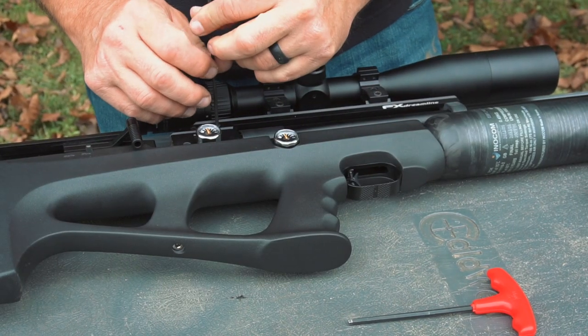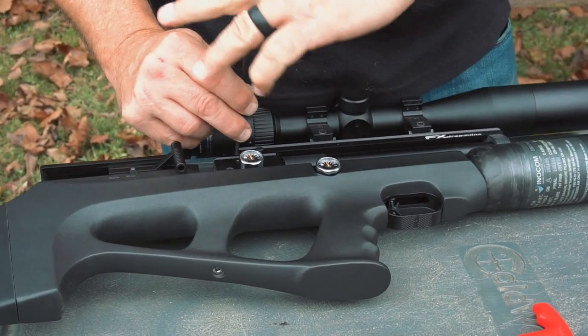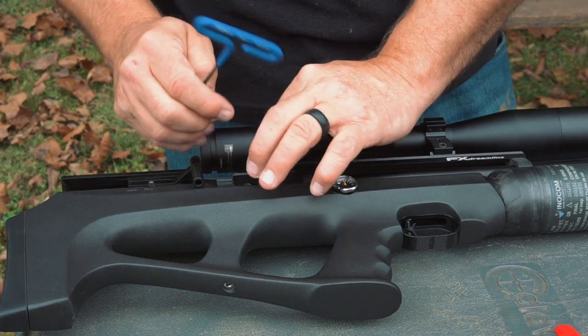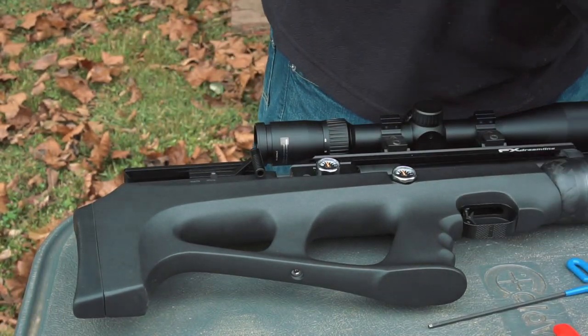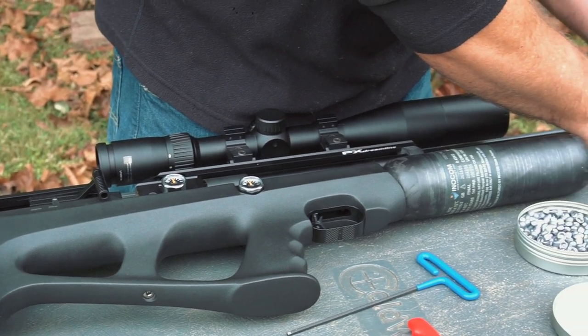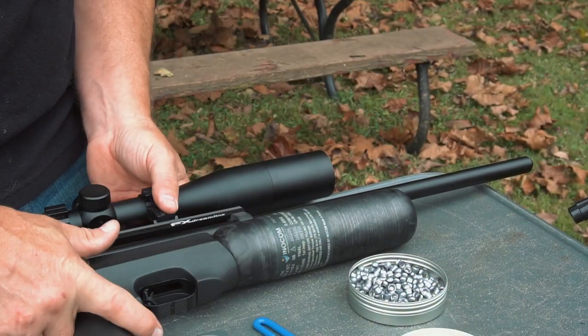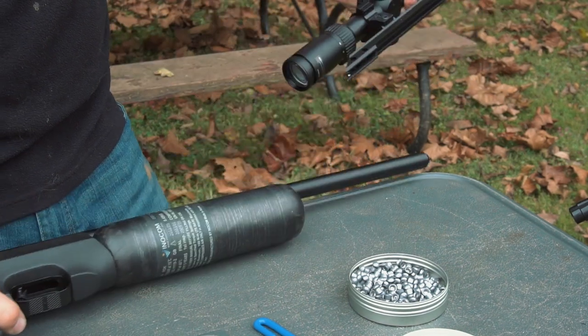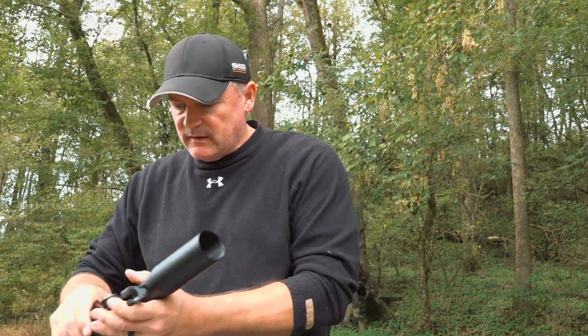The first tool you're going to use is your 3mm Allen wrench, which goes up here on the rail. I'm just leaving the scope on the rail because the rail does need to come off. I'll take this off — and my scope is still attached. The scope is still locked into place; I know where I set it.